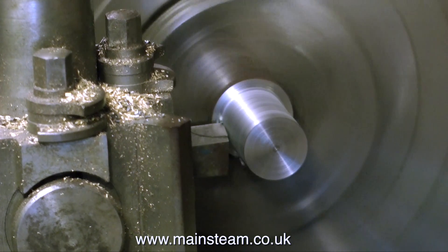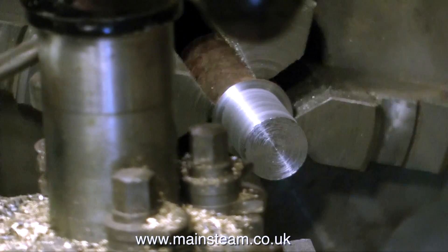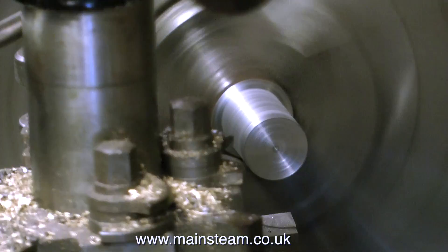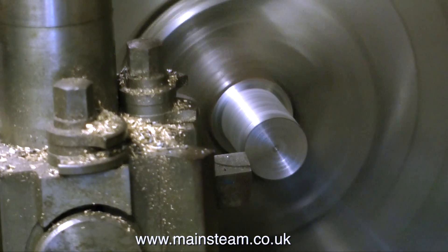I'm only taking fine cuts off this piece of metal — I do not want to go mad and cut it under size. And there you saw me try the flywheel on for size, so we are getting quite close at this point.